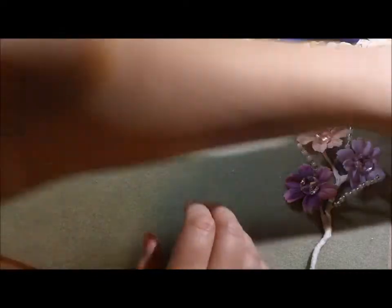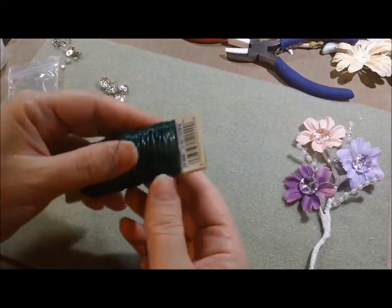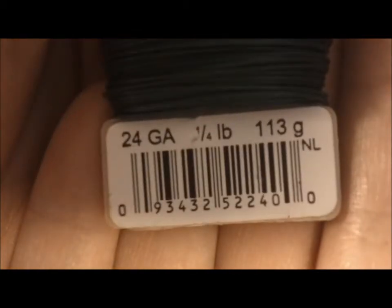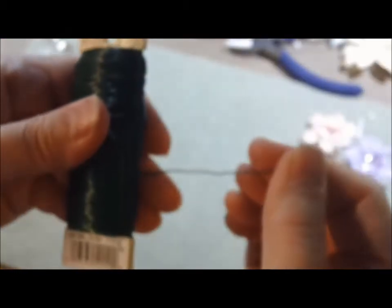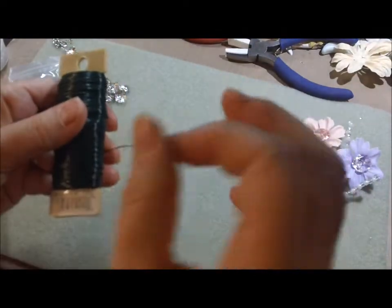I have a lot of this floral wire because it's very, very cheap. It's 24 gauge wire, so you guys can see that. And for those of you that don't know — the higher the gauge number, the thinner the wire. The lower the gauge number, the thicker the wire. It's kind of opposite what you would expect.